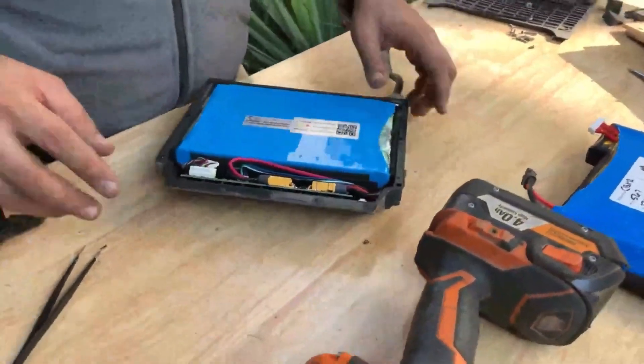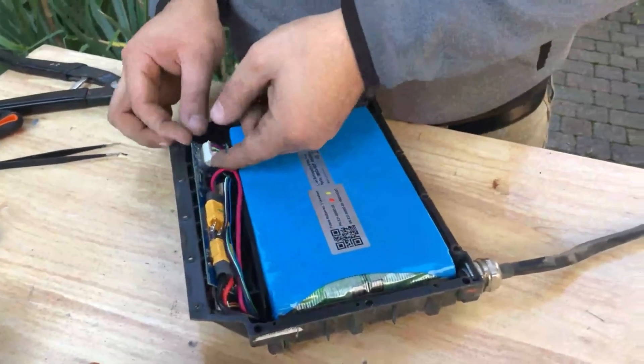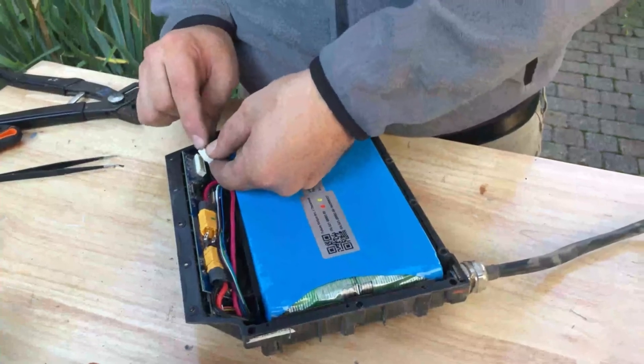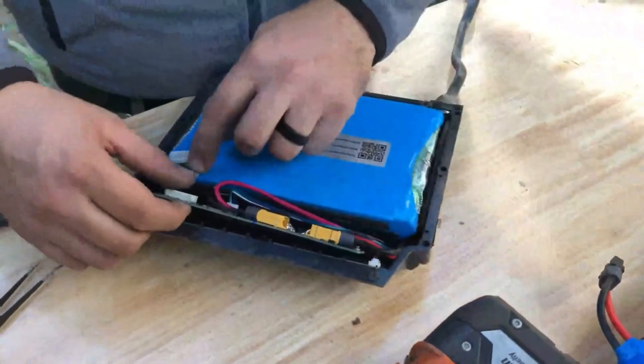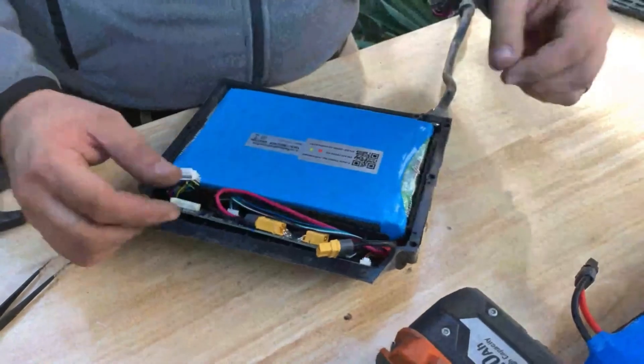This is extremely important: we want to make sure that we unplug the balance connector, which is a 24-pin connector, first. Press on this clip right up here and pull it back. Then we're going to remove the XC60 connector, which goes directly to the battery, by just pulling it straight back out.